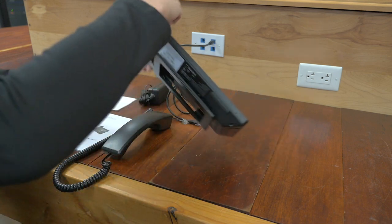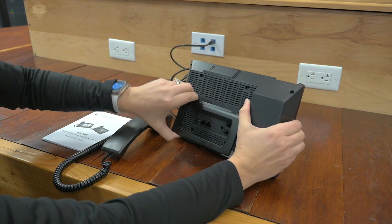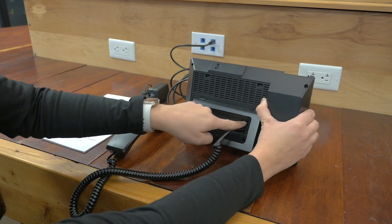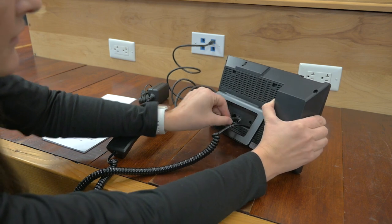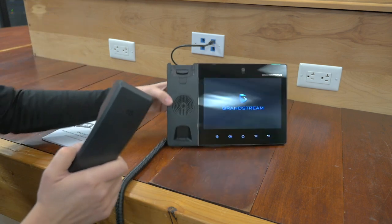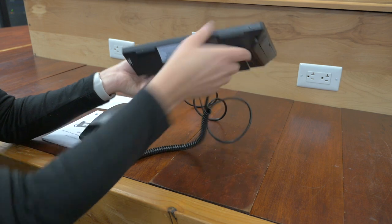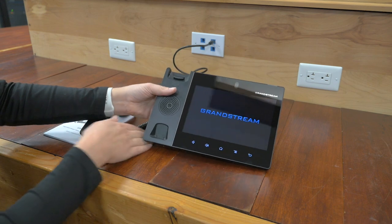Okay, so let's turn this over. As you can see, there's a port for the handset, and then there's also one for a headset back here. We are going to be using PoE, but as mentioned, you do have that power supply. We're powering this on. One really cool feature is the stand — it's super flexible, so you can set and adjust it to what you like.